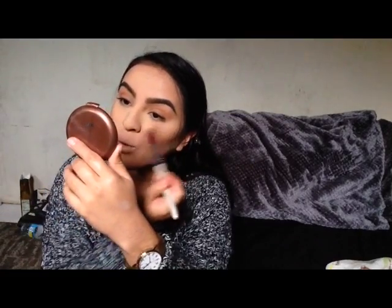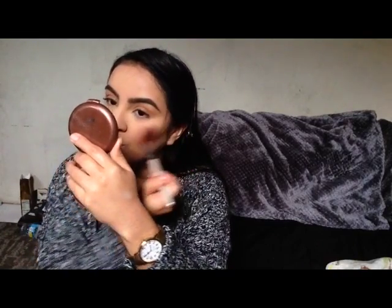And now it's time to bronze my face, and I'm using my NYC bronzer — I don't know which one this is, but it's my favorite right now. Then I'm going to go ahead and bronze my big forehead, because it's too big and we need to bronze it — it's way too big.